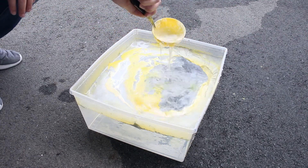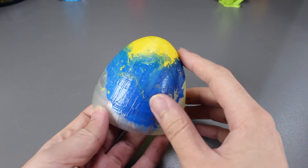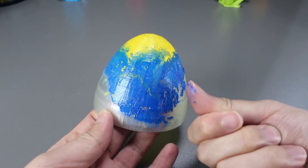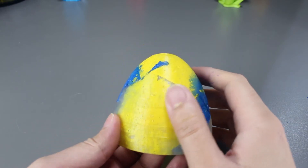Now we just have to wait for it to dry. Here is the finished product. The yellow seems to have stuck on fine, but the blue on the other hand doesn't look that good. It looks like it dried up too fast and it also doesn't stick on well. When you rub it with your finger, it comes straight off. The yellow seems to have stuck on nicely though.